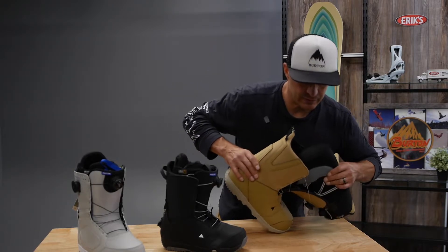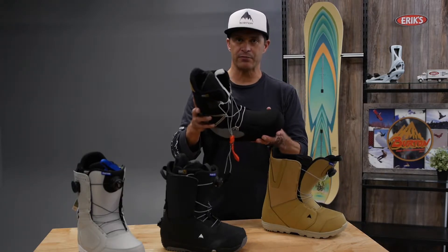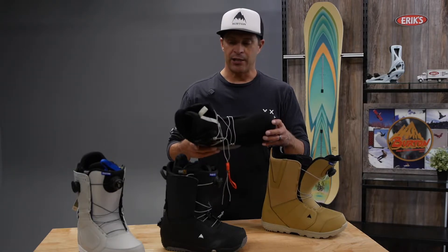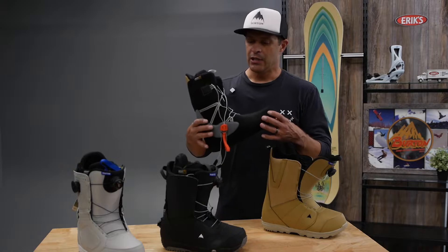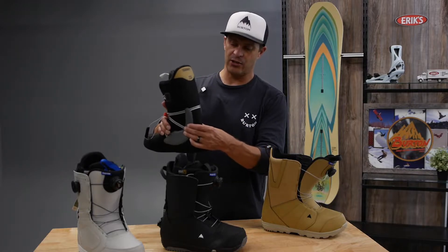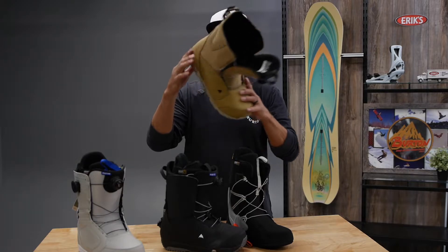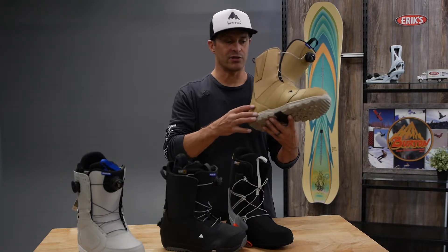Once you get into the boot, there's a lot going on on the inside. This is a heat-moldable liner, so this will pack out to the shape of your foot. You can put it on a boot molder if you can find one at your local shop. But they will pack out and break in to your body heat, so they're definitely custom-fit and custom-formed to your foot. We put a lot of lacing webbing, and there's a little bit more heel-hold area here — everything is done on the liner when you're at this level. There's also what we call a sleeping bag — a reflective heat blanket-type material on the bottom that keeps the temperature of your foot from going through the bottom of the sole and just keeps it a lot warmer.